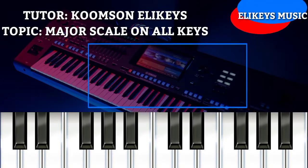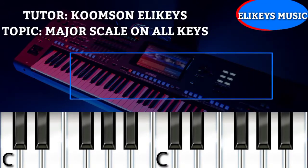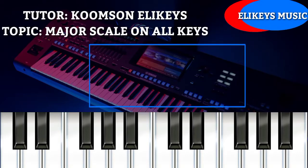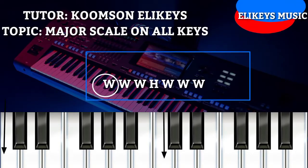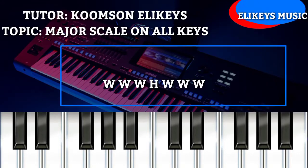Now I want us to do a quick review on finding the major scale of key C, so that we can apply it to the rest of the keys following the principle of the circle of fifths. Taking the formula WWHWWWH, the first W is our root note, which is the key C itself.